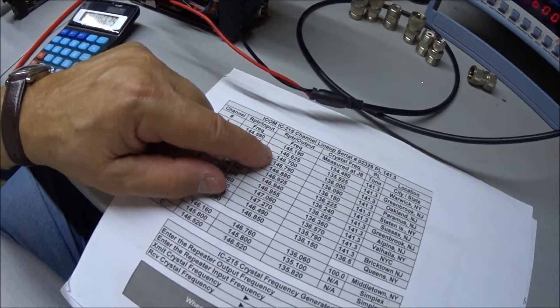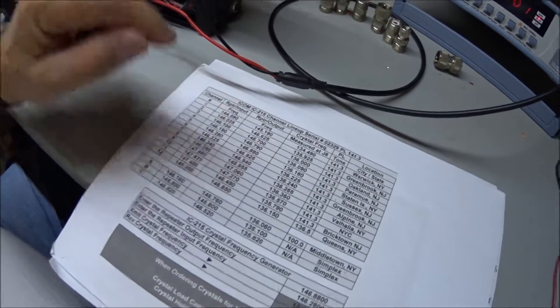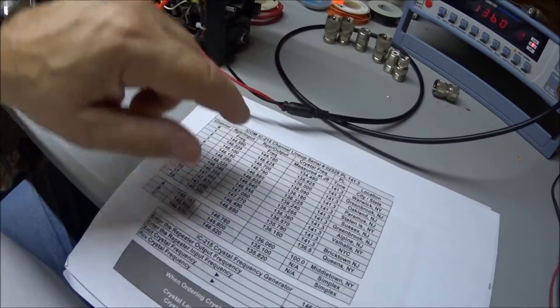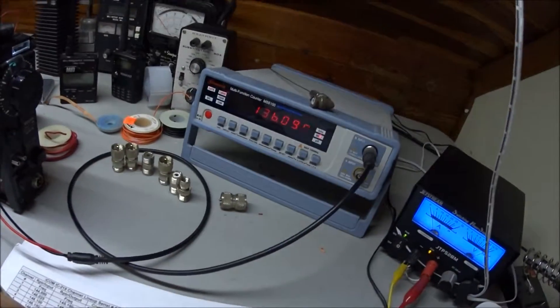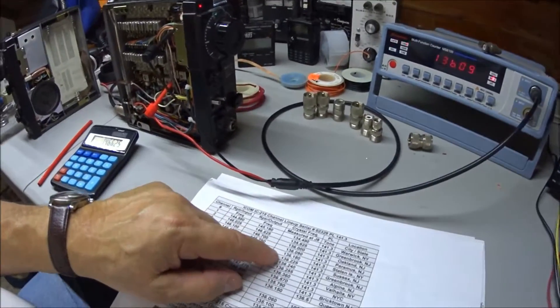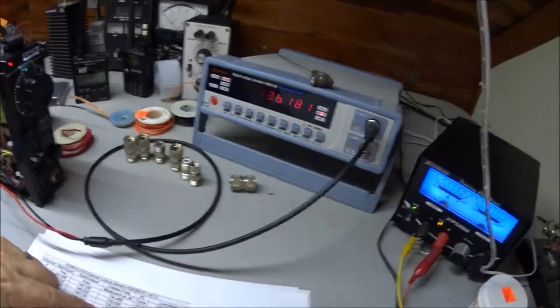Channel three reads 136 MHz, which is exactly right for 146.700. Channel four should read 136.090 on the frequency counter — and it does. Channel five should be 136.18 — close enough. That's basically how it's done; it's really simple.